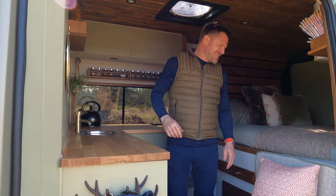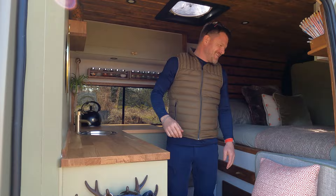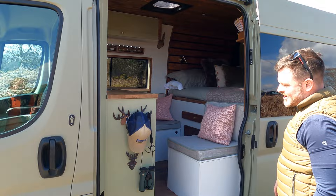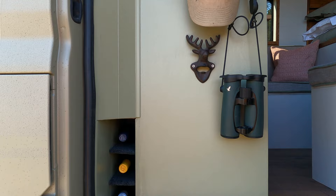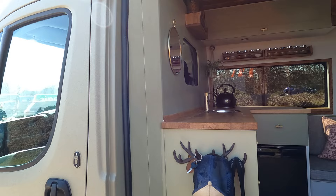Welcome to our van — come and have a look. So as we start, our little wine rack — you've got to get the most important things out of the way first of all. Coat hooks. We actually made the decision to leave the bulkhead in, and I've clad all the bulkhead, and we've obviously finished it.